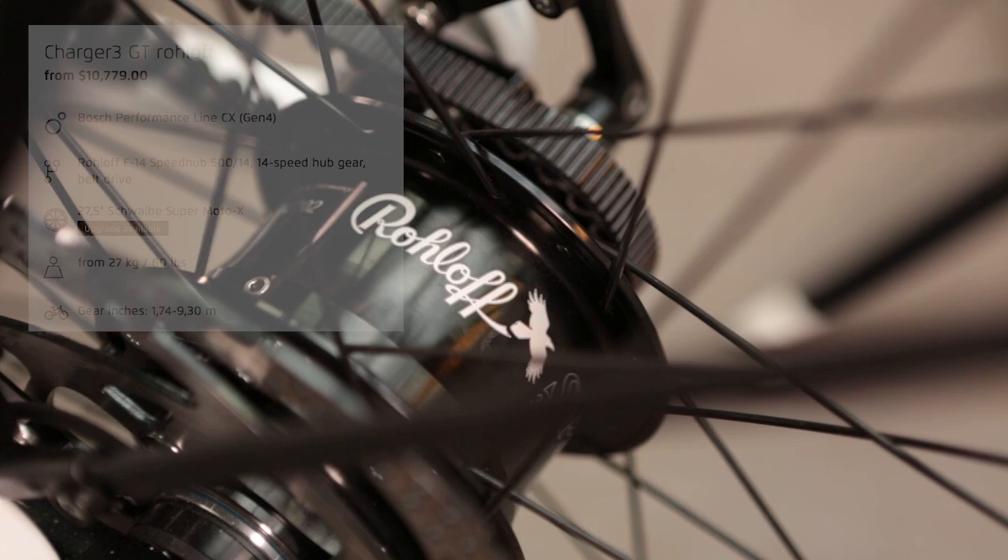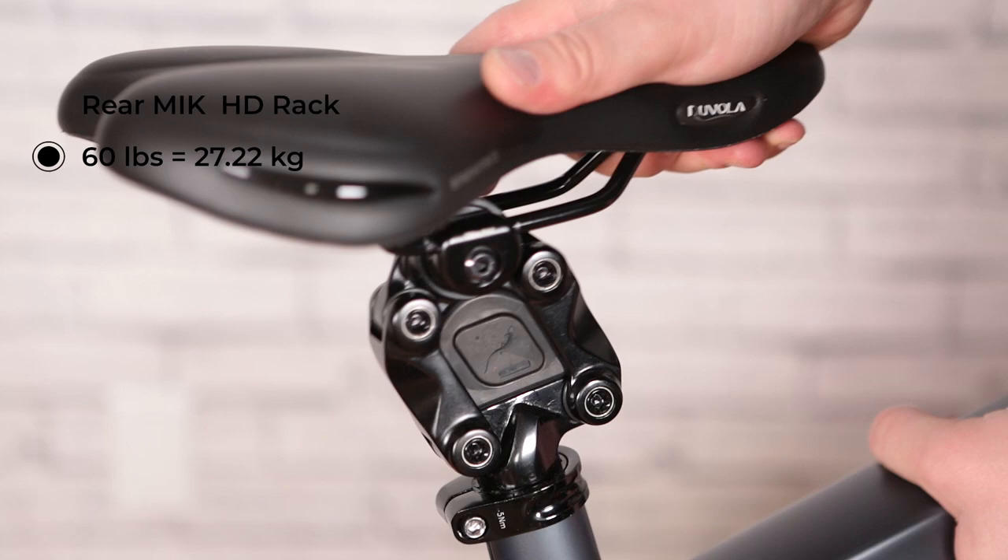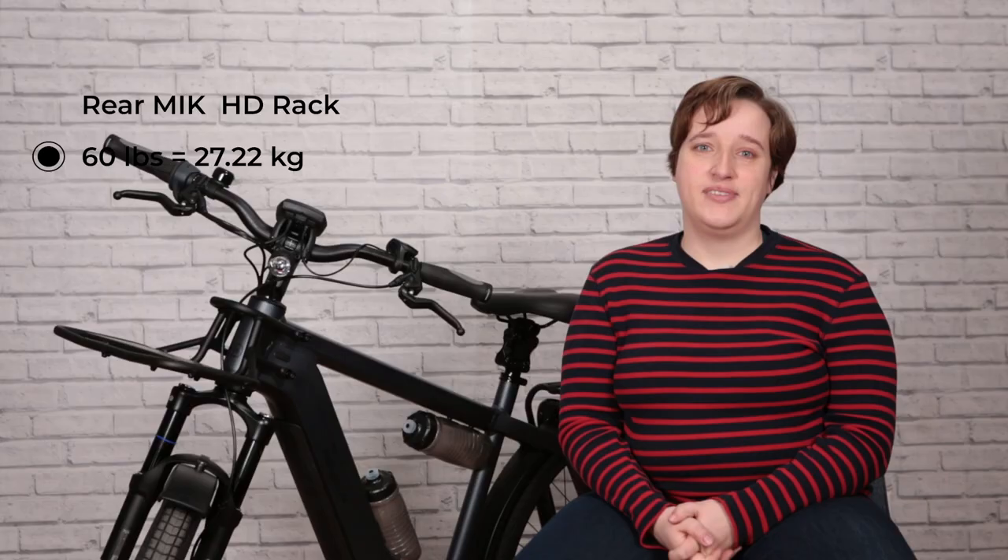The last gearing option is the Rohloff internal gear hub. It's similar to the Enviolo in that all gears are kept inside the hub, but this hub is relied on for expeditions around the world — trusted by worldwide cyclists on really long expeditions where calling in mechanical help isn't an option. This bike also comes stock with a Thudbuster seat post, meaning it's going to absorb all the shock of the road and make going over cobbles feel like flat pavement.